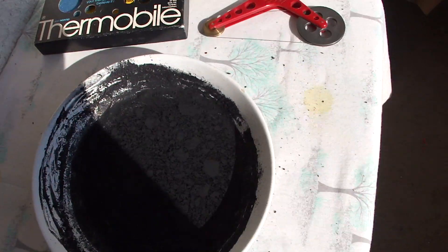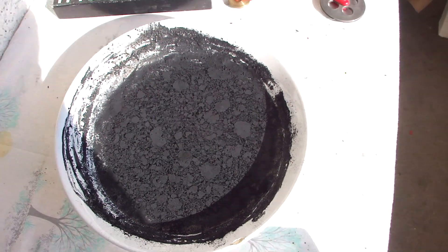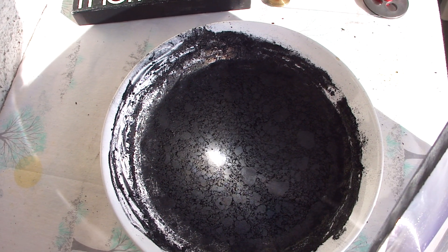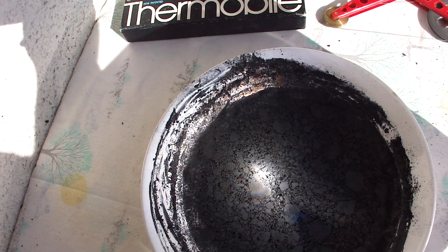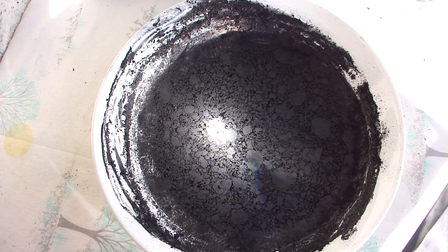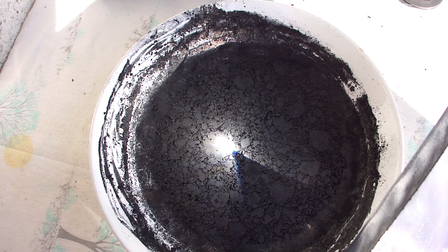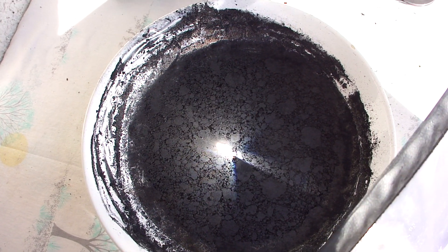I have here again the Fresnel lens and the thermobile. I just wanted to heat water — I put some lamp black into the water to see if with a Fresnel lens I can heat it this way, but it takes a long, long time to get water heated because water has such a big heat capacity.